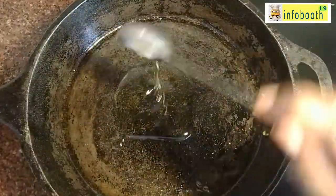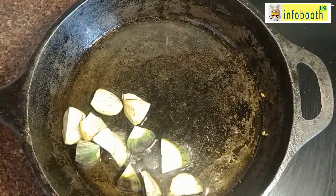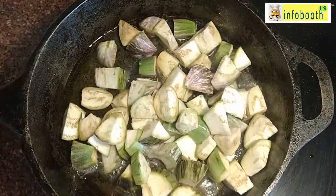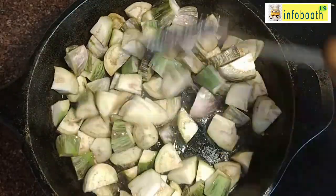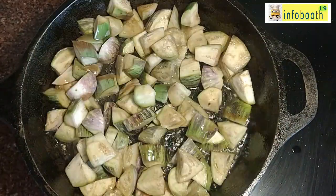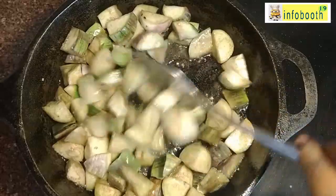In the same pan, add one tablespoon of gingerly oil again and fry the brinjal pieces that were kept in water. Just fry them in the oil without adding anything else. Keep mixing in between so they don't burn — otherwise only one side will become very brown. Fry until all sides become golden color and fully cooked; you can also close the lid in between to help cook.